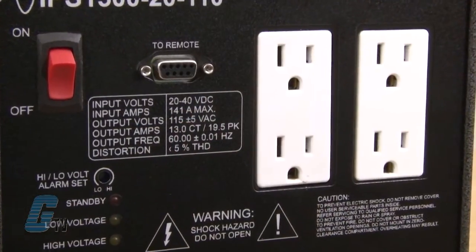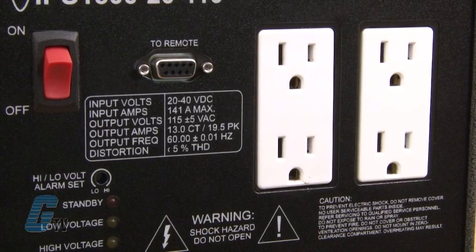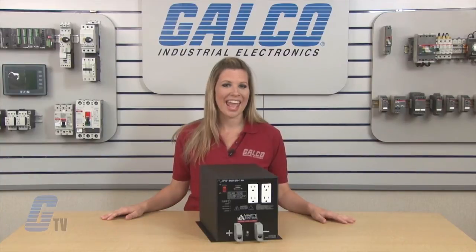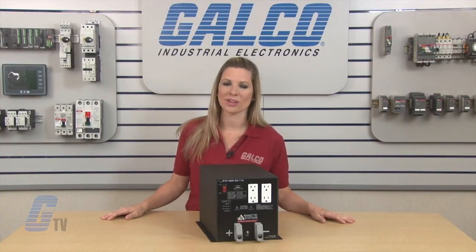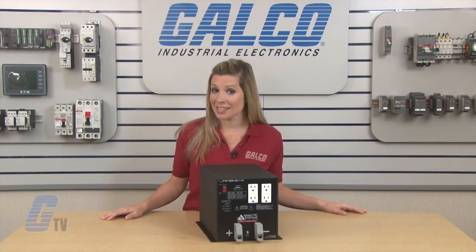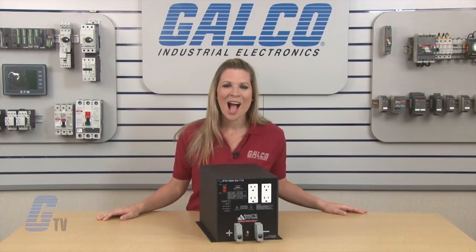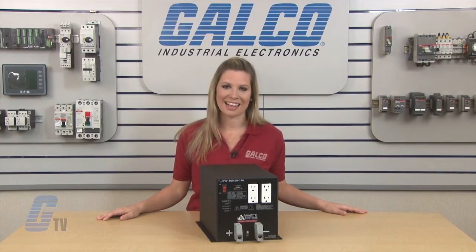The IPS series comes with one or two AC receptacles that provide for easy connection, with versions available to operate on 24 or 32 volt battery systems. The units are made of a rugged construction and come with a three year warranty. Analytic Systems IPS series of DC to AC inverters, along with thousands of other products and services, are available at galco.com.